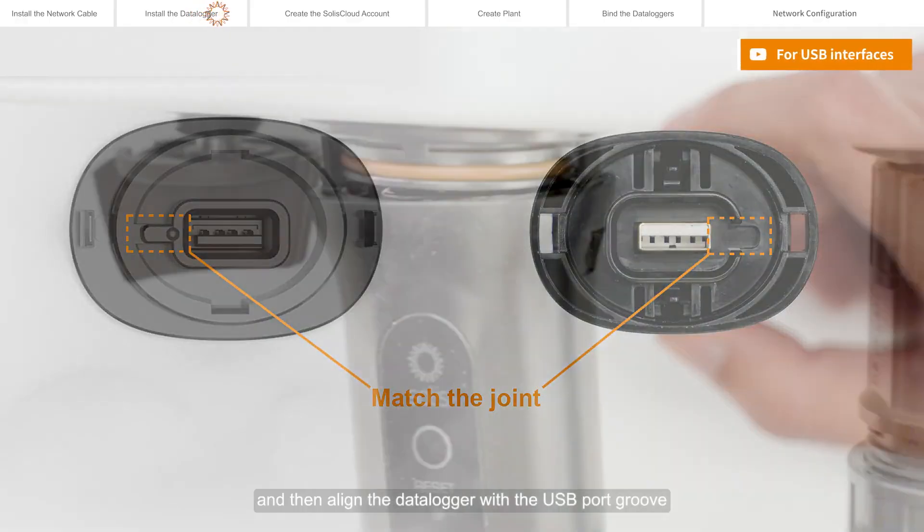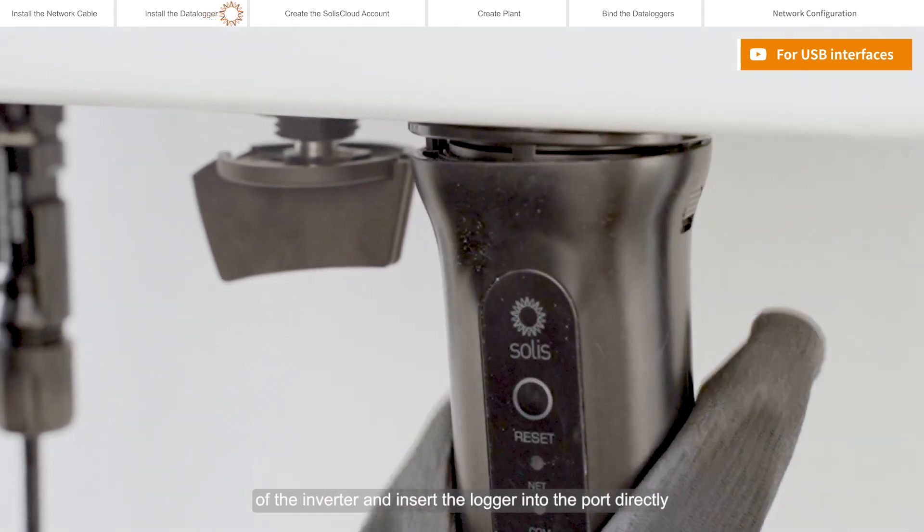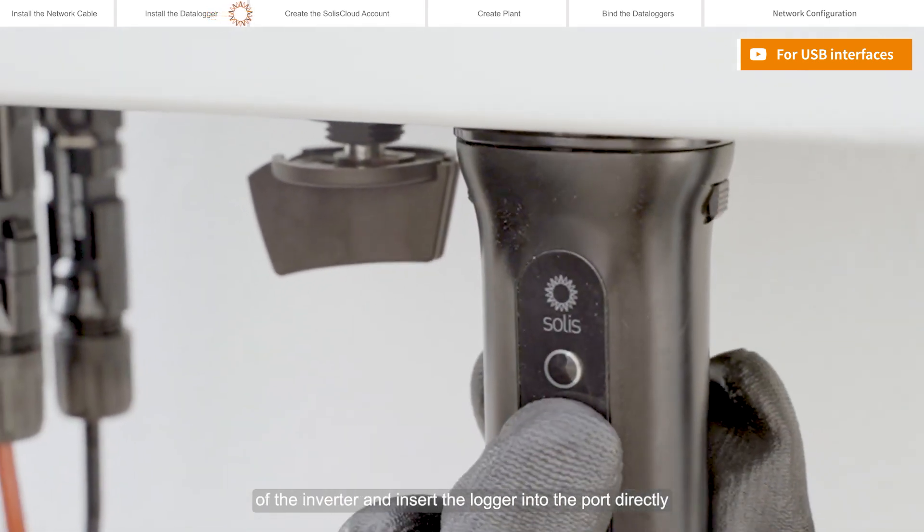Match the joint, and then align the data logger with the USB port groove of the inverter and insert the logger into the port directly.